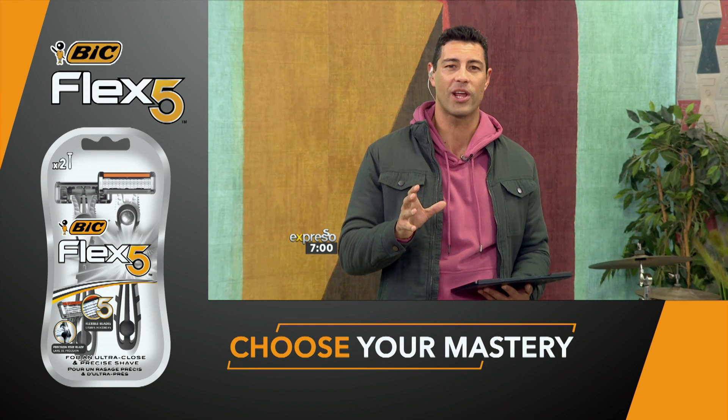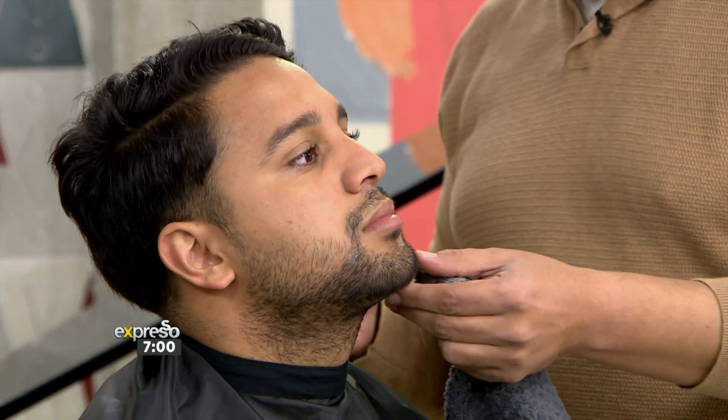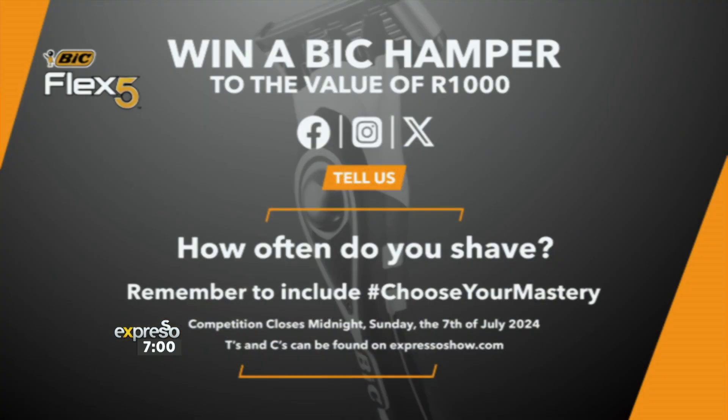We do have something for you this morning. One lucky viewer stands the chance to win a Big Flex hamper to the value of 1,000 rand. All you need to do is simply reply to the competition post on the Expresso social pages and tell us how often you shave. Don't forget to include the hashtag, choose your mastery. This competition closes at midnight this coming Sunday, the 7th of July. Terms and conditions apply — you can find them on our website, expressoshow.com.